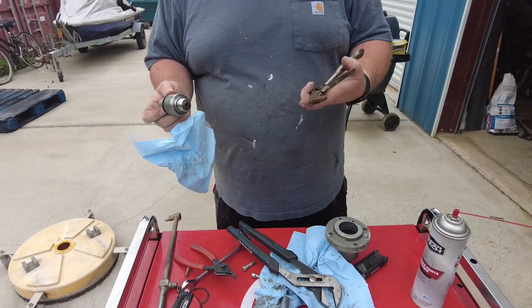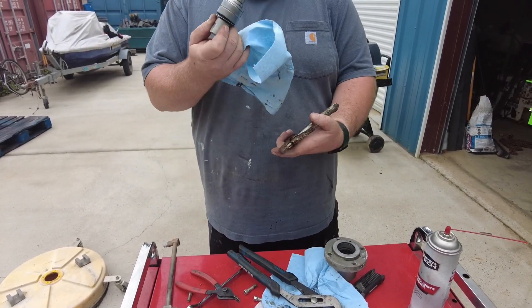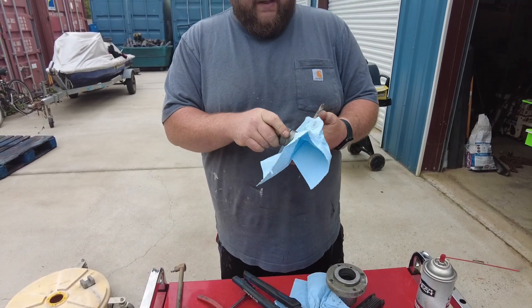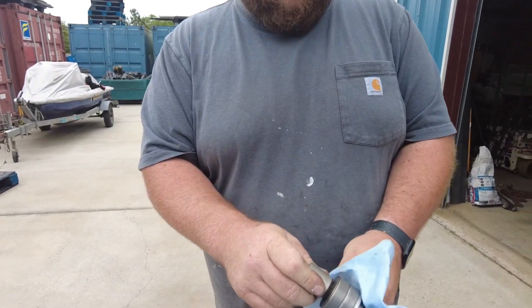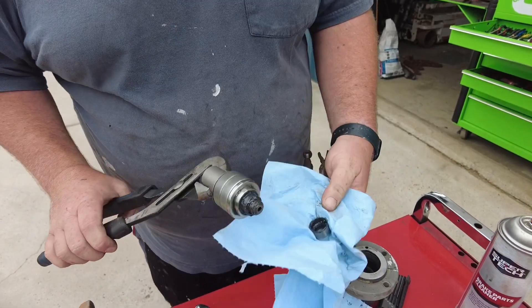Adding to the tool list, we need a pair of vice grips or a bench press or something. You also need something to protect this piece right here. So we're going to take and set it in the vice grips, clamp it in, and then pull it out.